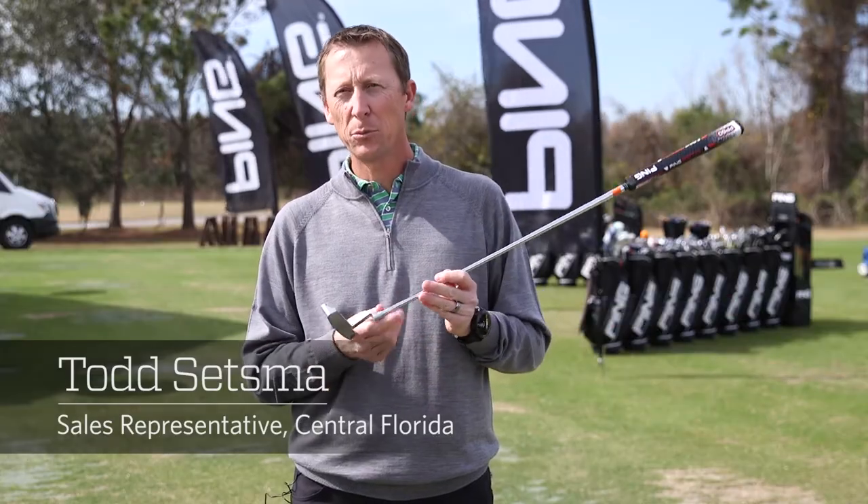Hello, my name is Todd Setsma and I'm with Ping Golf. I'm going to talk about the Vault 2.0 putters.